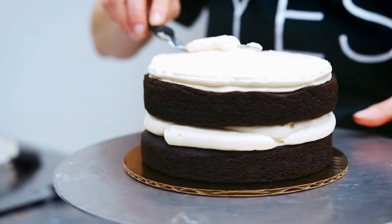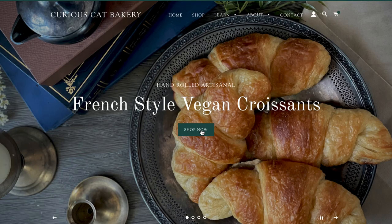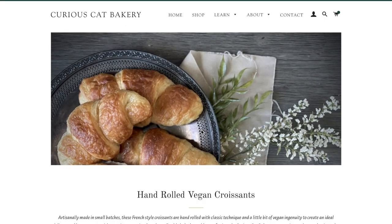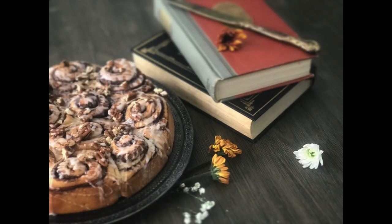Can you make vegan buttercream without using a mixer, completely by hand? That's what we're finding out in today's video. Hey everyone, welcome back to the channel. I'm Natalia Lima, founder and owner of Curious Cat Bakery, an all-vegan award-winning bakery where I make everything taste just like or better than the real deal. And this is the spot where I share my tips, hacks, and recipes.